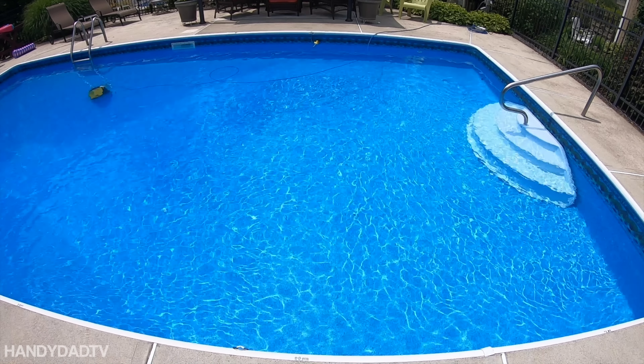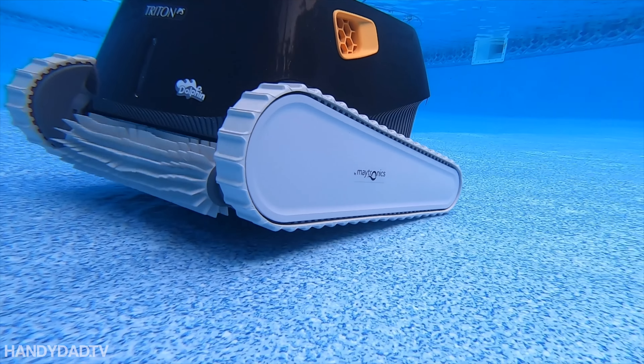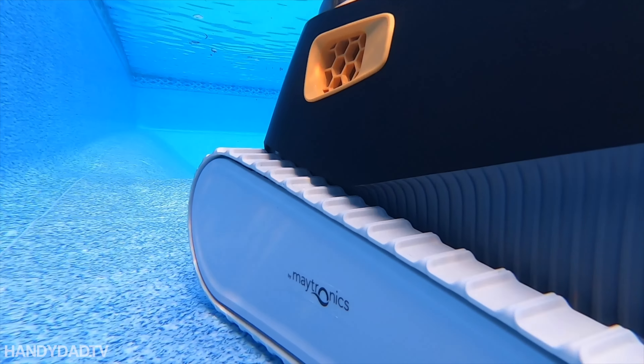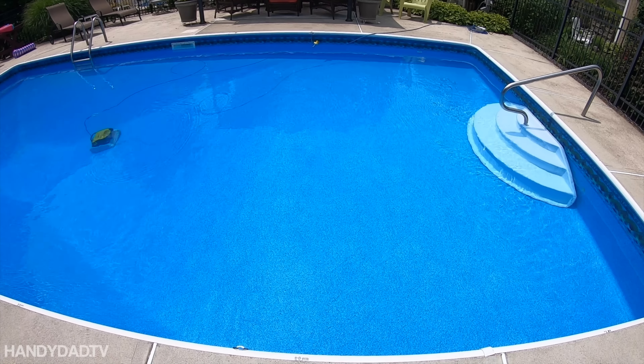You'd expect it to turn by having the tracks move in opposite directions like a bulldozer, but that's not how it works. PowerStream robots turn using the jets on each side — it does a funky move like popping a wheelie, then while it's off the ground it shoots water out of the side to turn itself. It's really amazing to watch.